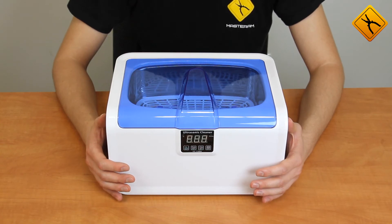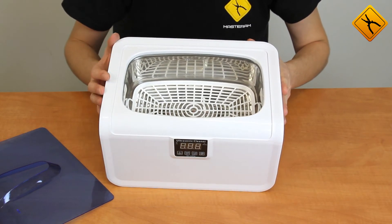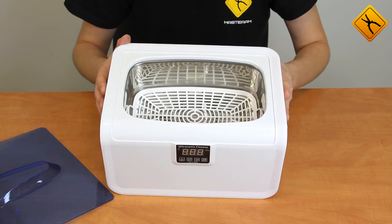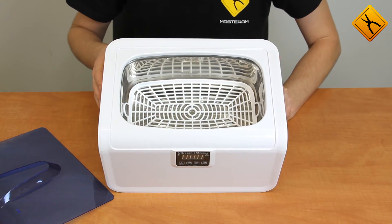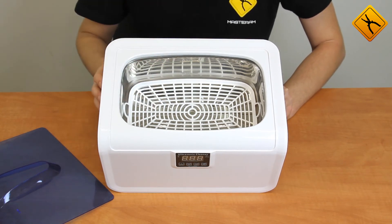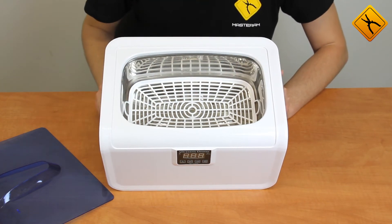A few words about technical specifications. Cleaning tank capacity is 2.5 liters. However, the maximum liquid you may use inside the tank is 2.1 liters, and the minimum is 700 milliliters. Tank dimensions are 319 millimeters by 250 millimeters, and the depth is 180 millimeters. Maximum length of the object placed in the tank is 260 millimeters.